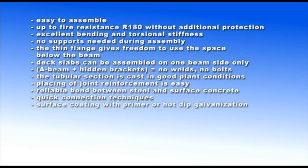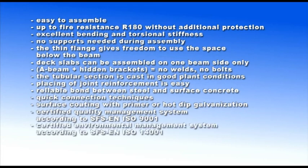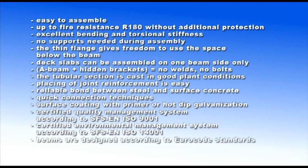Surface coating with primer or hot-dip galvanization. Certified quality management system according to SFS-EN ISO 9001. Certified environmental management system according to SFS-EN ISO 14001. Beams are designed according to Eurocode standards. Computer designed program for all loading cases.